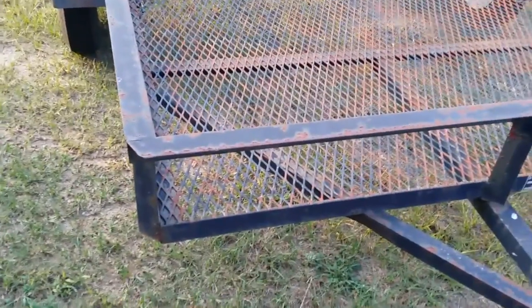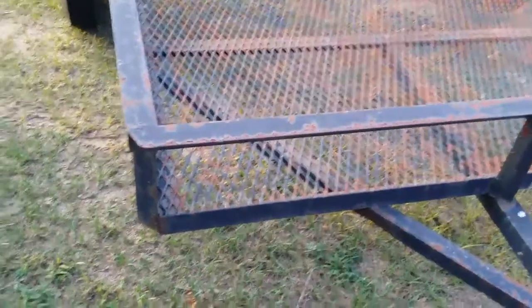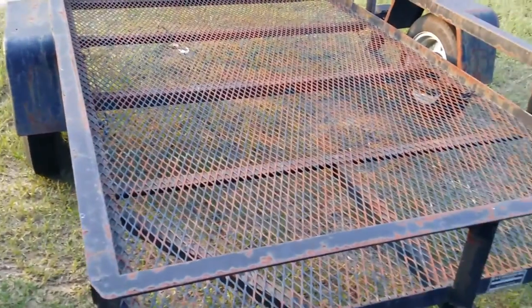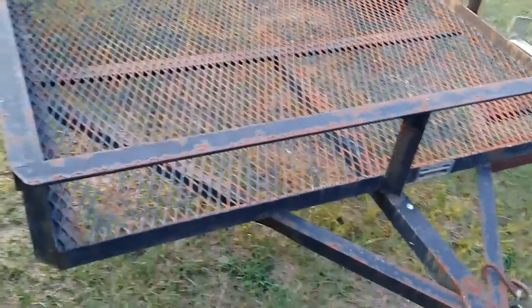I went to the car wash at GP Car Care at 111 East Church Street, Statenville, Georgia to take care of this.